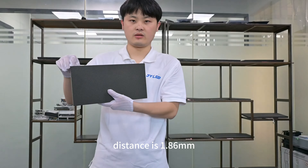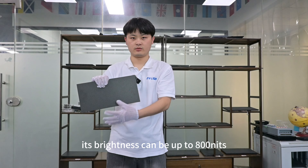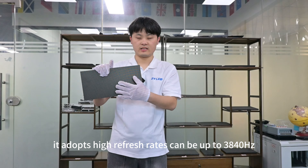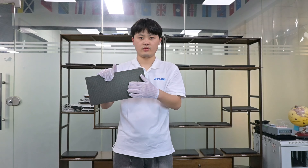Its standard size is 320 millimeters by 160 millimeters. Its brightness can be up to 800 to 1,200 nits. It adopts a high refresh rate, which can be up to 3,840 Hertz.